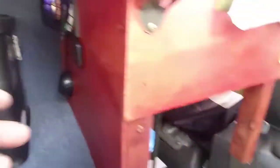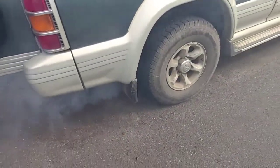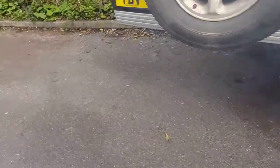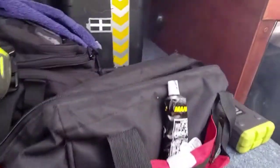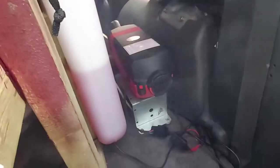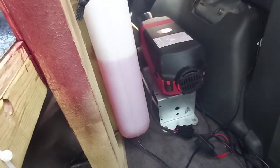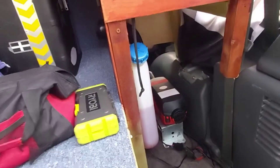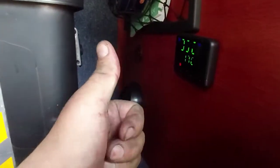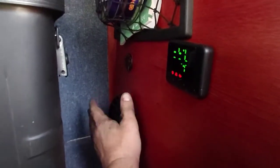It seems to be working, but there's a lot of white smoke. Hopefully that'll clear. I'm just going to let it run for a bit — but it's banging away nicely.